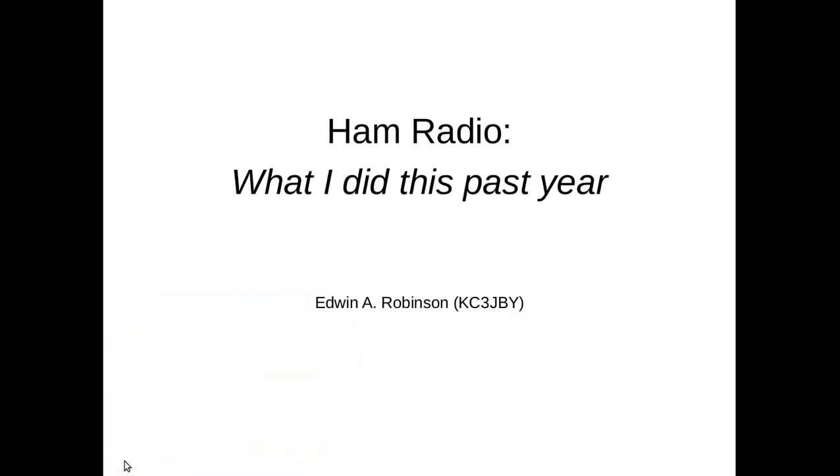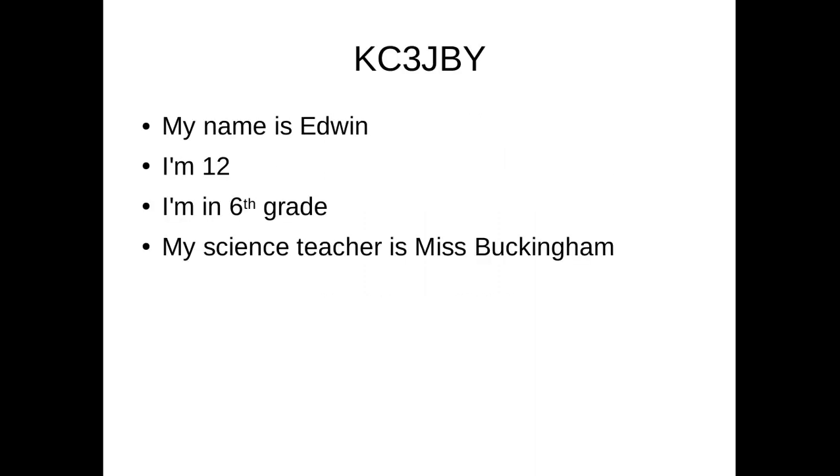Hi, my name is Edwin. My ham radio call sign is KC3JBY. I'm 12 and I'm in 6th grade.